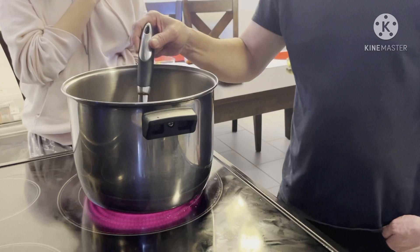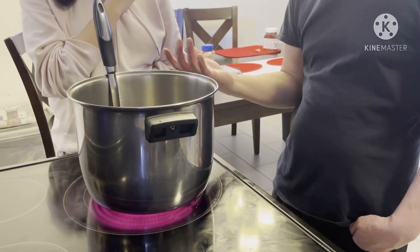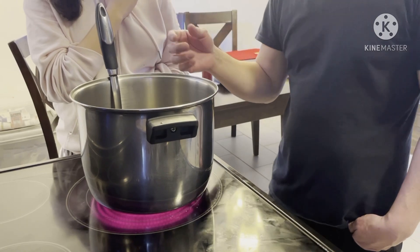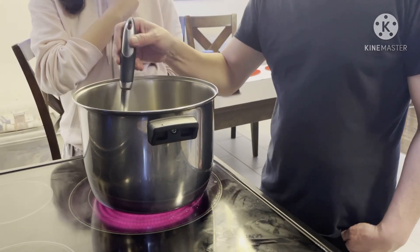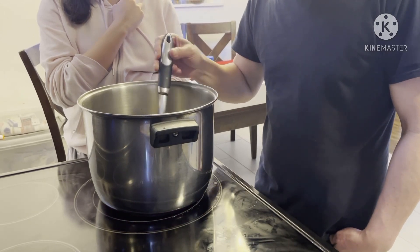While stirring, wait for about five minutes until it burns up, and then after that you've got to stir frequently until this jelly turns like water.